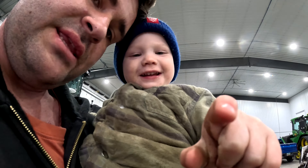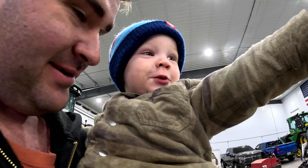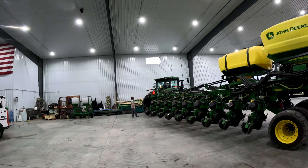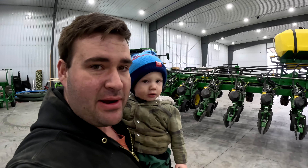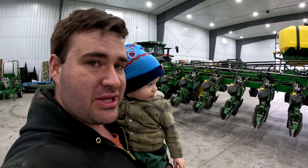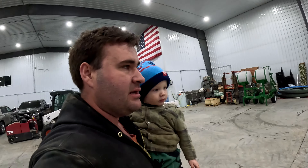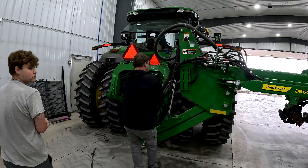Did you start recording? Record the tractor. Like I said earlier, a little machinery shuffle — we're trying to turn the equipment around in the shop without pulling out into the yard because it's so muddy, and we're trying to keep the floors relatively clean. But I don't know that this is going to work — that's asking for trouble, Joey.